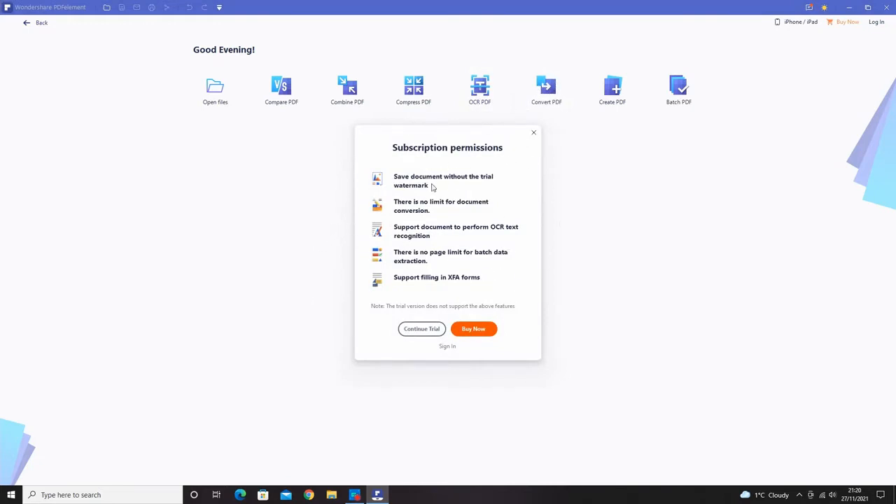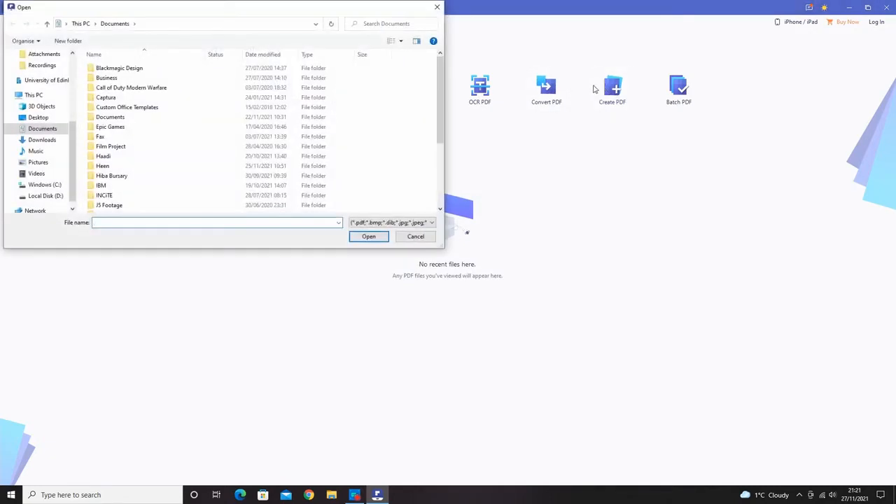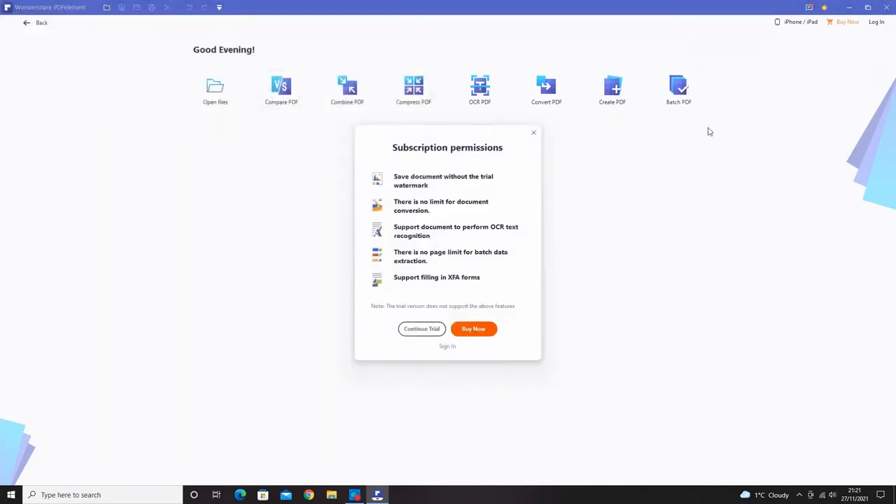With a paid subscription you get no watermark on saved documents, unlimited document conversion, OCR text recognition on different document types, no page limit for batch data extraction, and support for form filling. There's also the ability to create PDFs and do batch PDF processing. I recommend buying the app — there's a lot of potential you'd miss with the free version.